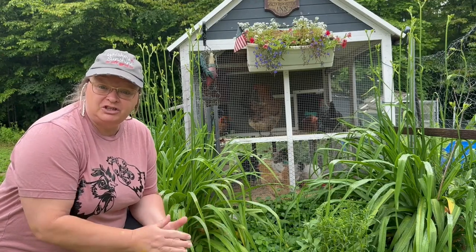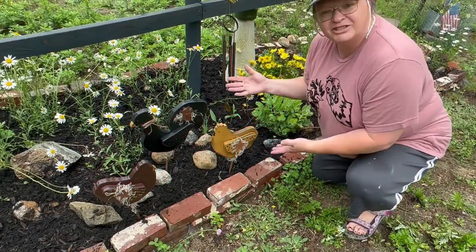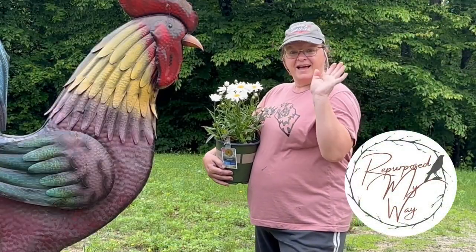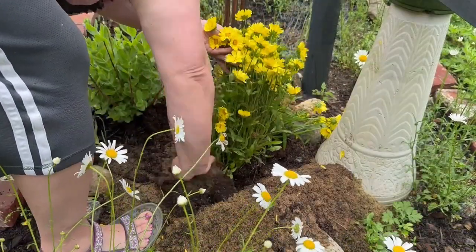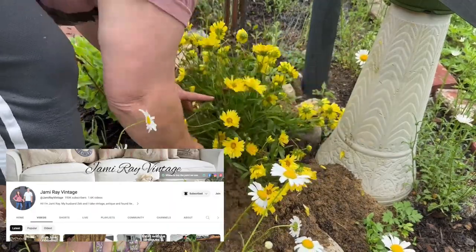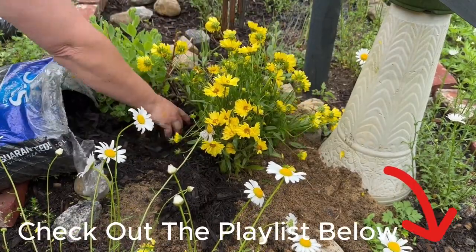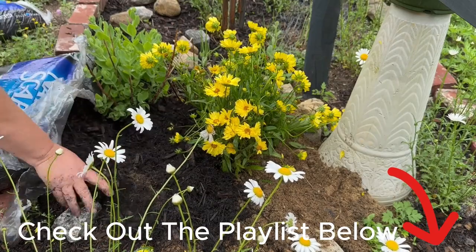Let's make some summer decor with chickens — not those chickens, these chickens! Hello my crafty loving friends, welcome to Purpose My Way. I'm Shelly. Today we're going to do a collab with Jamie Ray Vintage. It is a summer decor collab and I am excited to be part of this. I'll put a link to the playlist down in the description and pin it to the top of the comments.